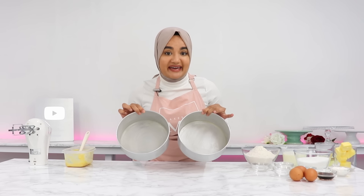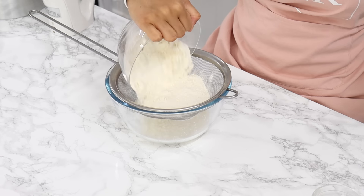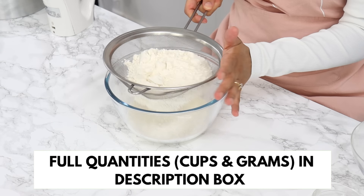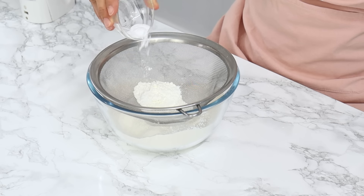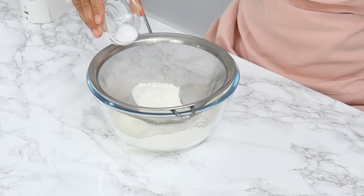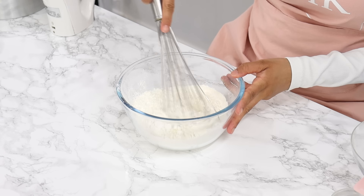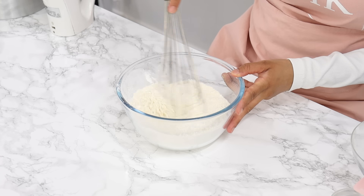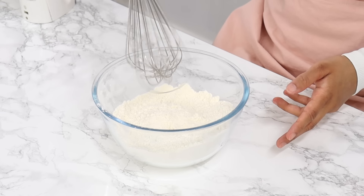Once that's done, set your cake tins aside and in a bowl sift together your dry ingredients: two and a quarter cups of all-purpose flour, a quarter cup of cornflour also known as cornstarch, half a teaspoon of baking soda, one teaspoon of baking powder, and half a teaspoon of salt. Whisk that all together until well combined. You can also use cake flour in replacement of the all-purpose flour and cornstarch.